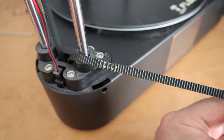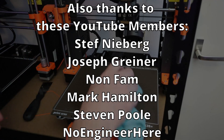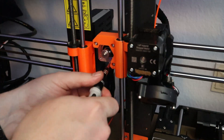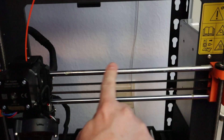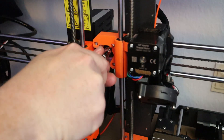And finally, mistake number five: neglecting maintenance and printer care. Regular maintenance ensures your printer runs smoothly. Clean the print bed, check for loose screws, and lubricate moving parts regularly.